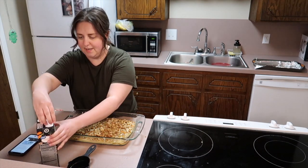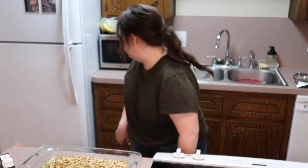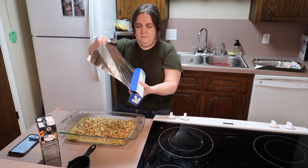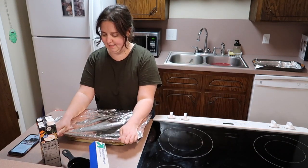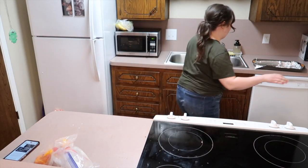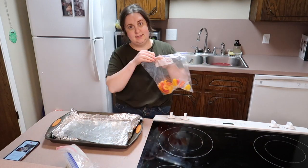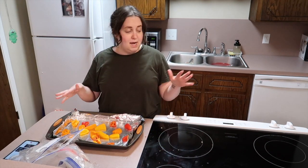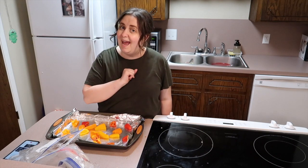Now it's foil time — we're going to cover this with foil and put it in the oven. The recipe says 40 to 45 minutes or until the chicken is done, but our chicken is already cooked so we'll see. I already have a pan for roasted veggies. I'm not going to show the veggie roasting in detail since you've seen it before — I'll just throw them on and let you know how it all turns out.